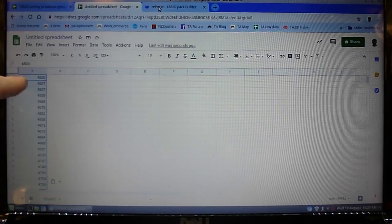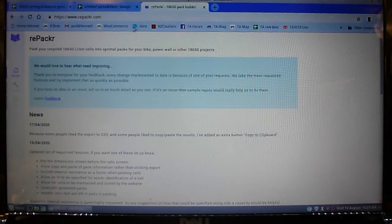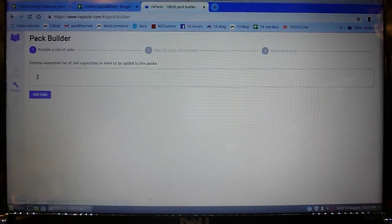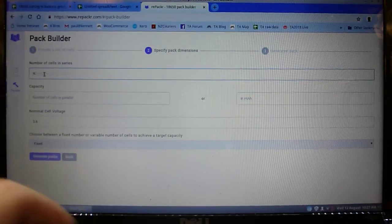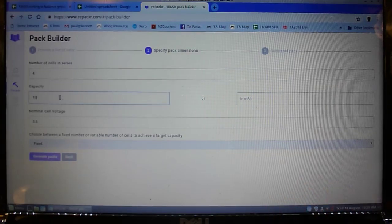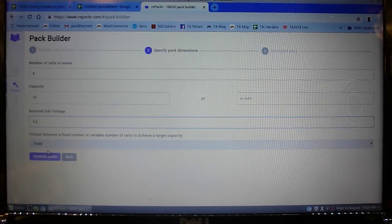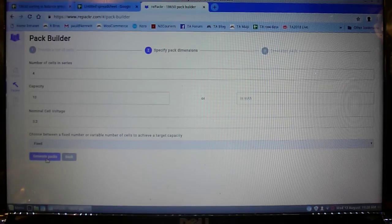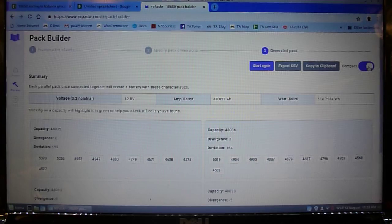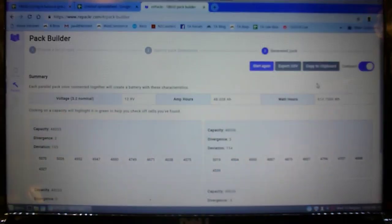So I've typed in all the capacities from the 40 cells into a spreadsheet, and if I copy that and go over to repacker.com I can paste those in there. I want four groups in series, ten cells each in parallel. The nominal voltage is 3.2 volts. I want fixed sized groups. So let's generate that pack and switch to compact view - my favorite. We've got 48 amp hours, 614 watt hours, which is quite nice.